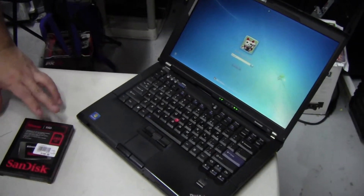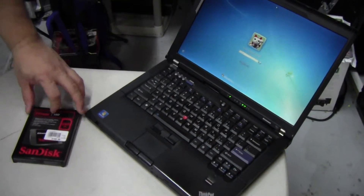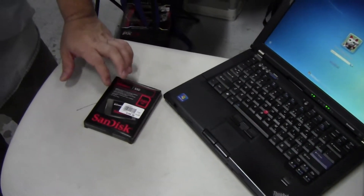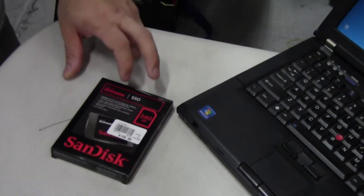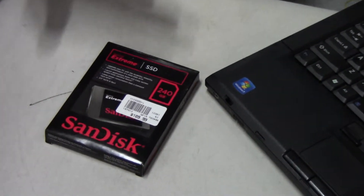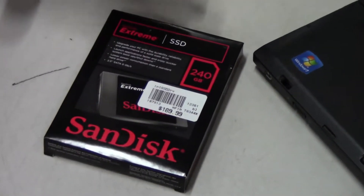Hi, welcome back everybody. It's been a while, but we're here to unbox a really affordable SSD from SanDisk. In terms of performance goals, this is going to be one of the best performing SSDs you can get for the money.